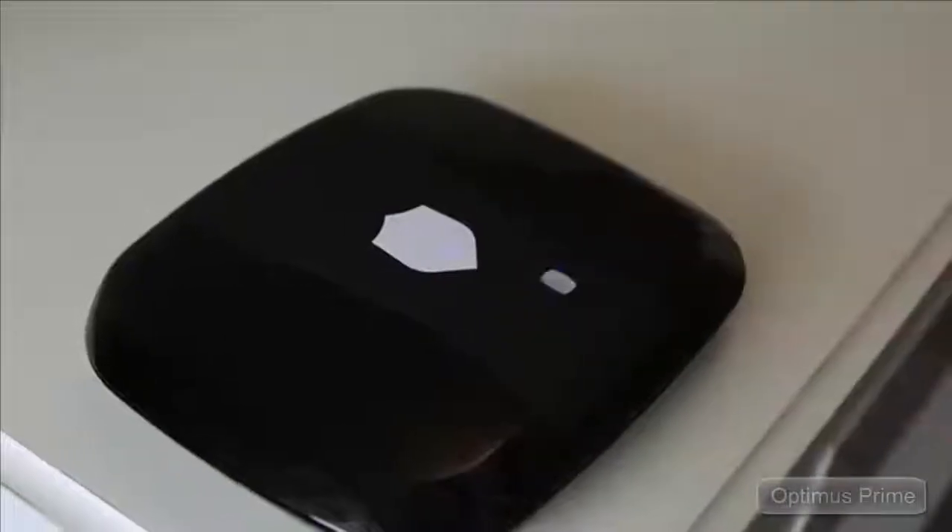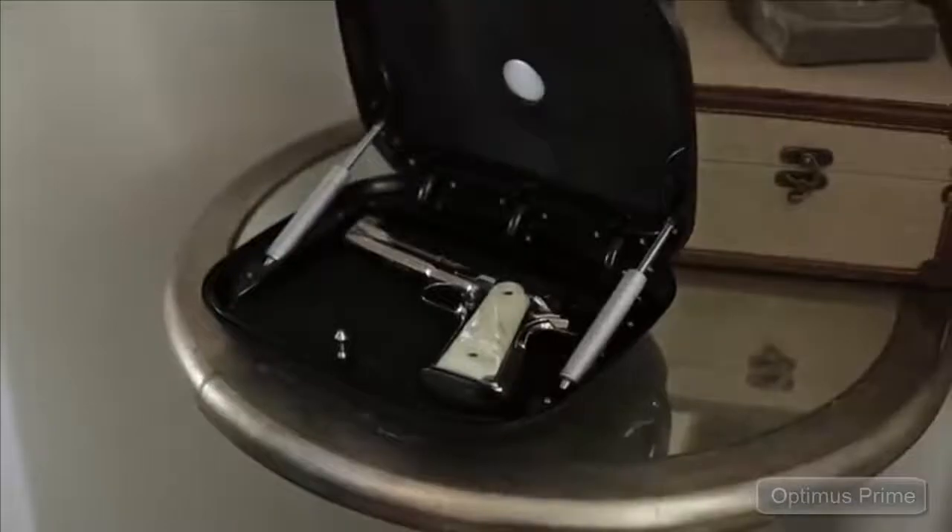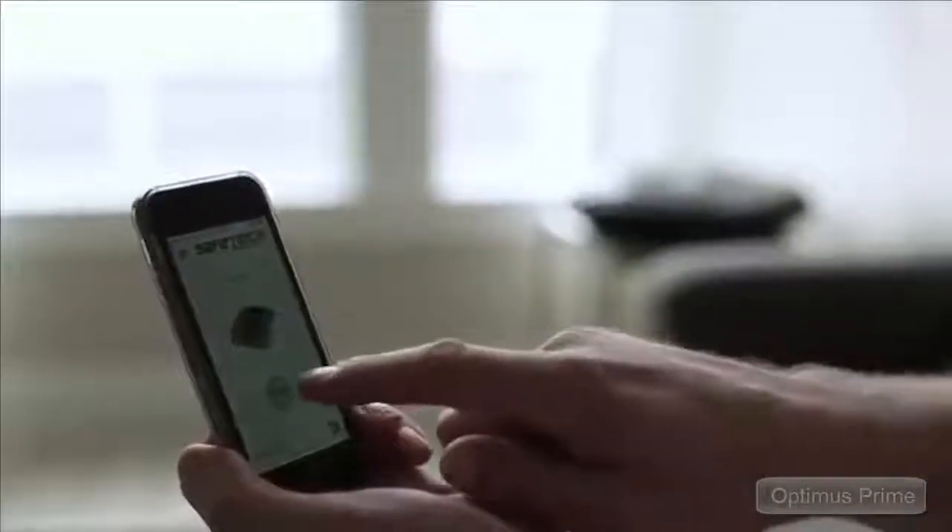With a simple touch of a finger, wave of a keycard or fob, or tap of a finger via the smartphone app, its automatic lid opens smoothly in seconds.